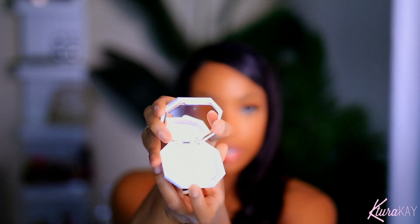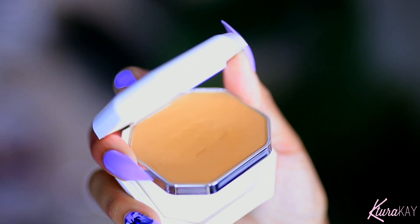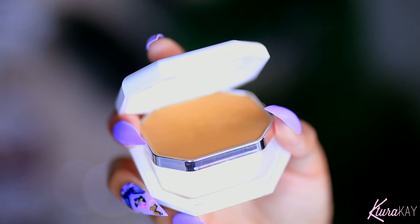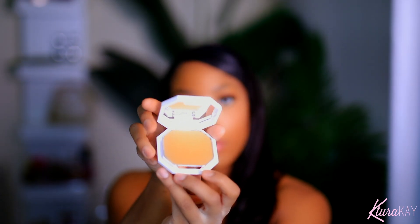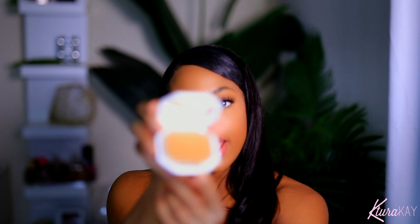Your shade might be a little bit lighter in the powder than the liquid, so remember that when you're picking your shade. This is what it looks like — it has a mirror right there, this is where the actual sponge goes. And then you flip it and there you have the foundation with another mirror right there at the top.